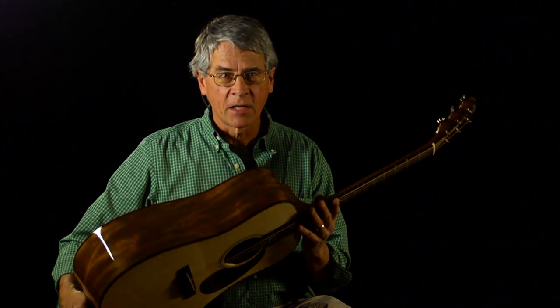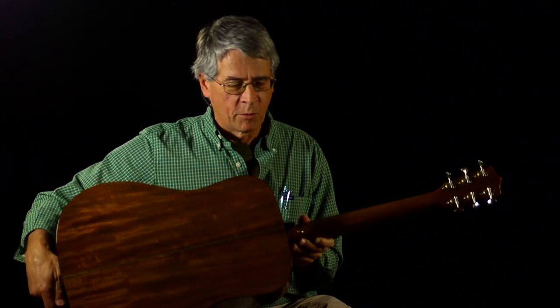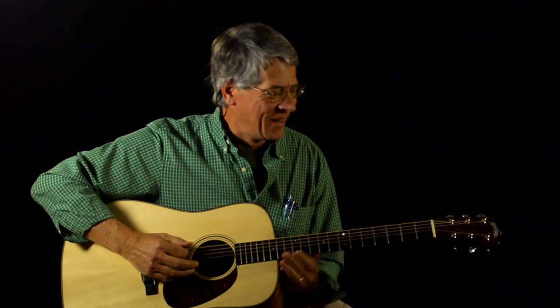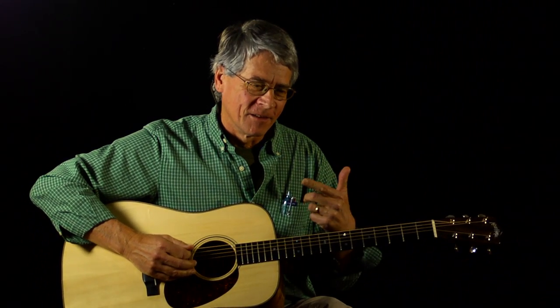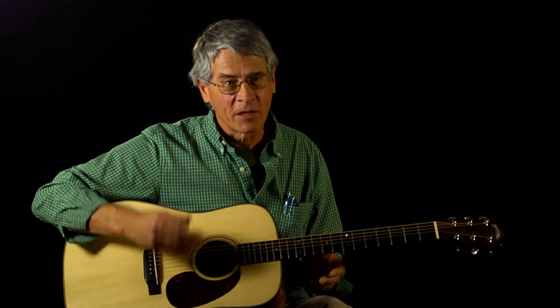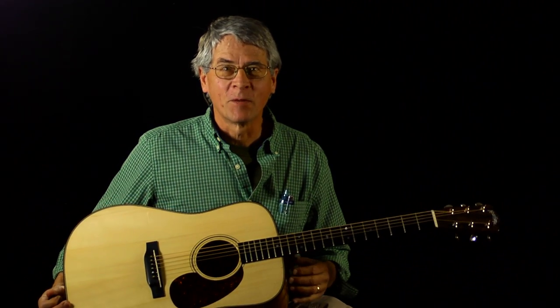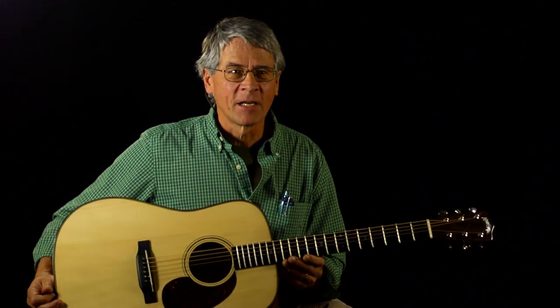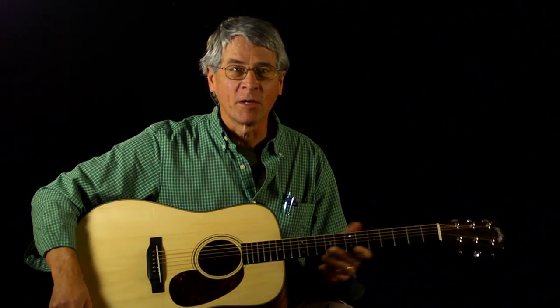The sides and the back are built of what's called sinker mahogany — a mahogany log that was cut about 100 years ago, lost in the bottom of the Belize River, and then recovered roughly 100 years later to end up, among other things, sawn up for making some amazing guitars. So I feel truly honored to have this, and I kind of don't leave home without it.